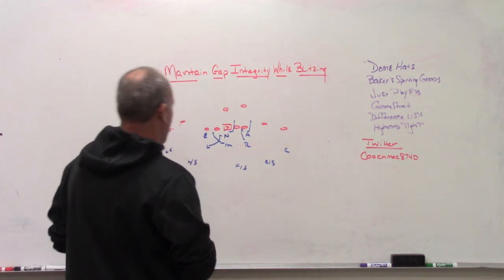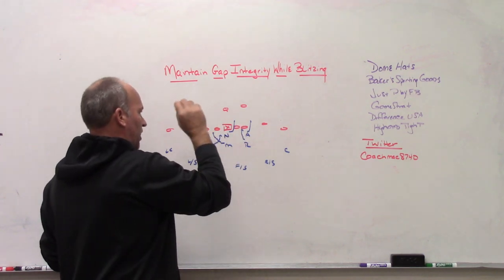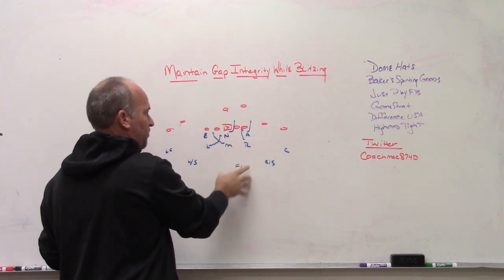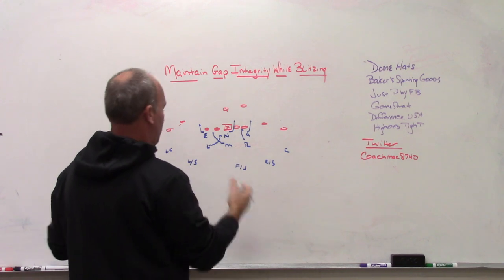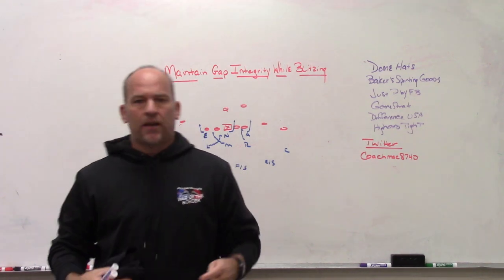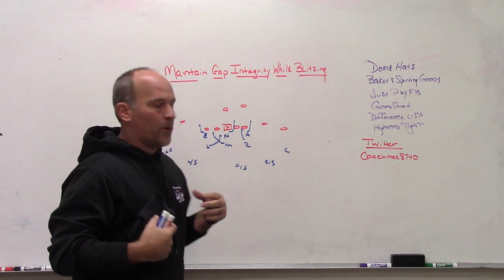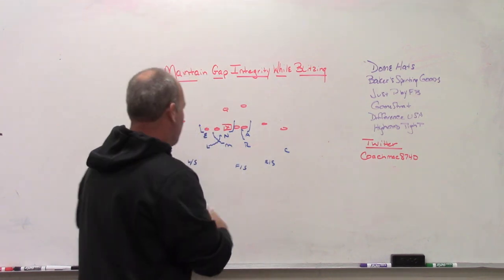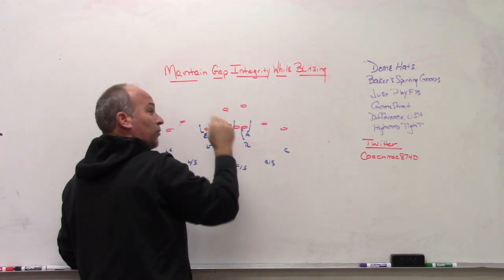What I've drawn up is one of our standard six-man pressures. We could run it with zero coverage, hot pressure with three deep two under, or a peel technique sending six with man coverage, leaving the free safety as a post player and peeling off the back. When we run this pressure — a crossfire from two of our backers to one side — the first thing when you teach the track is teaching those backers where they're going to blitz. But at our level, once kids get the track right, they think they're just blitzing an area and they run there with no concern for what's in front of them.